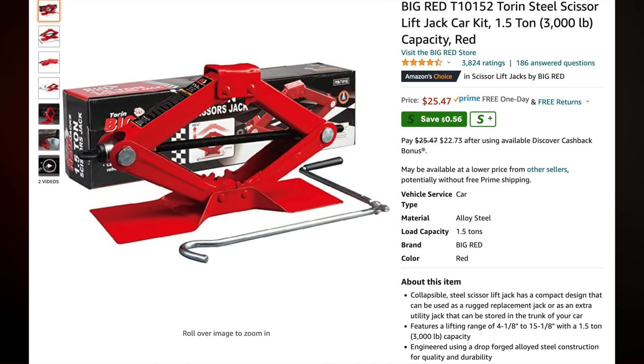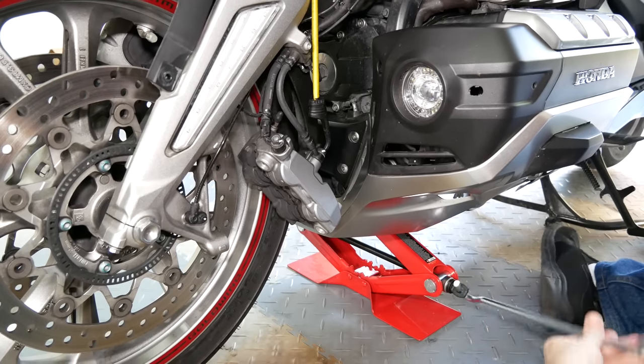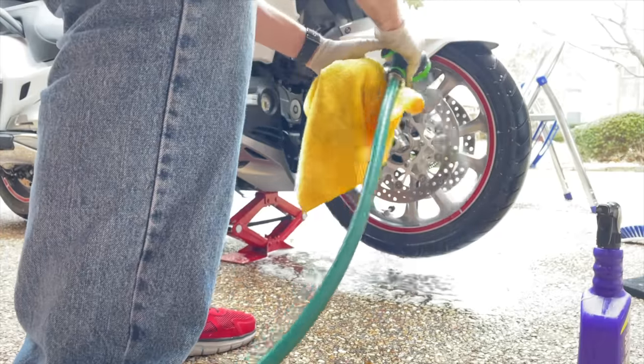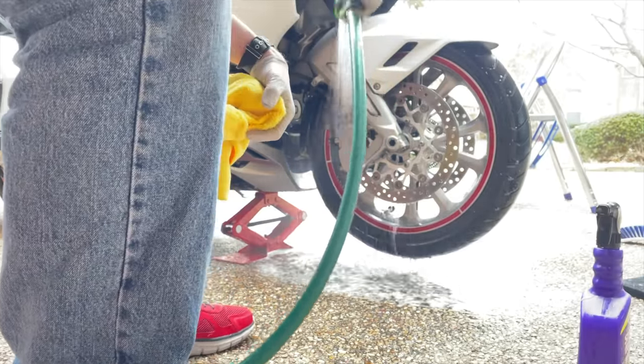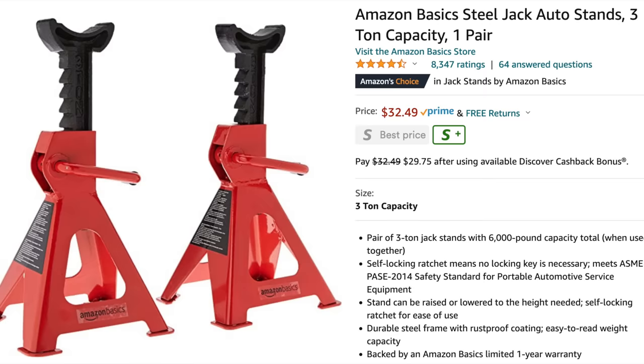My final favorite tool — the bonus tool — is my big red Torrin scissor jack. If you own a motorcycle lift, you probably don't need this tool, but if you don't own a motorcycle lift, this little scissor jack comes in super handy. I originally bought this to raise the front wheel off the ground to remove the front wheel, and when used in conjunction with jack stands, it works perfectly. Even if all I need to do is clean my front wheel, it's easy to slip this under the front of the engine and raise the wheel a couple of inches. The jack is only $25 and a pair of stands is about $30, available through the Amazon links.